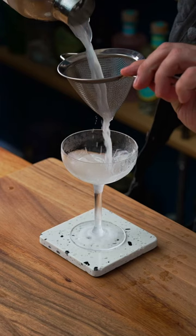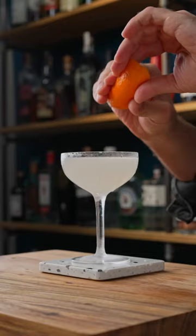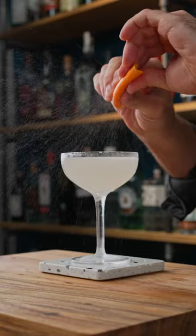Fine-strain the cocktail and garnish with an orange twist. And that's it.